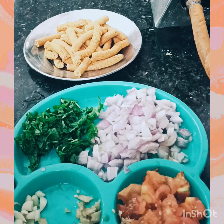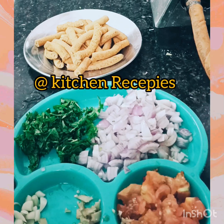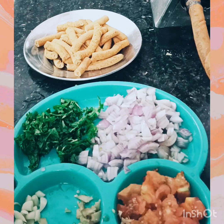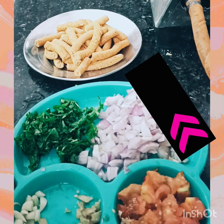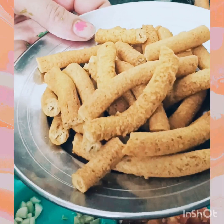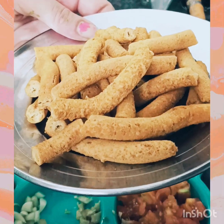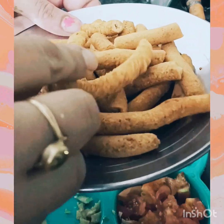Hello friends, welcome back to my Facebook page Kitchen Recipes. You can also subscribe to my YouTube channel named Archna Mehta for more recipes. Today we are going to learn something special regarding vegetables — we are going to prepare a special recipe using pakodi.